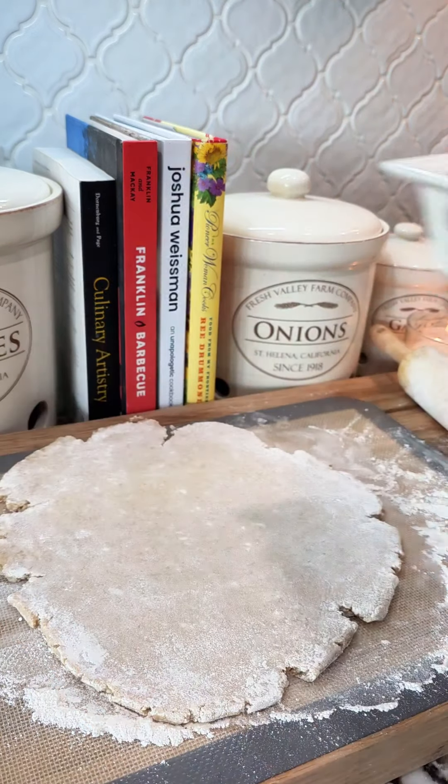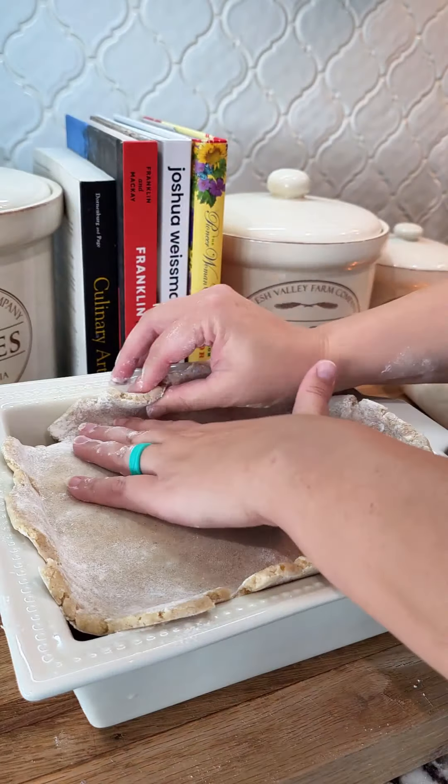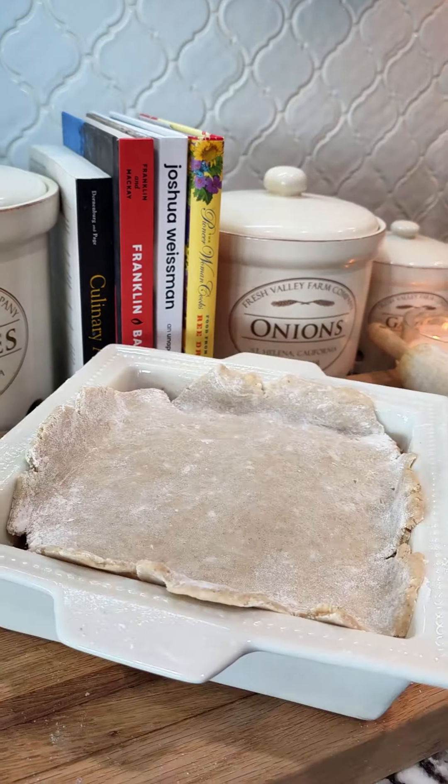I like to just measure it like that — it's just easier. Once you place it on there, I like to press it down and form it more into a square because nobody's perfect, and I'm not going to roll it out into a square.